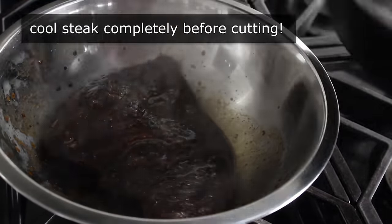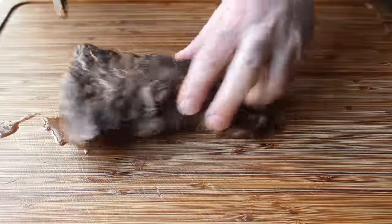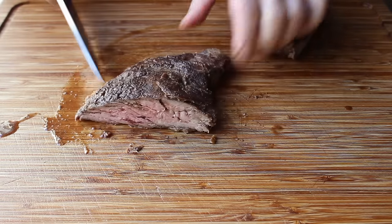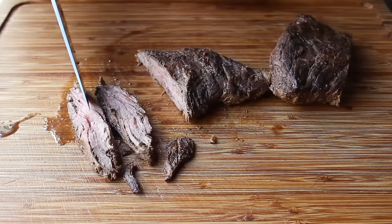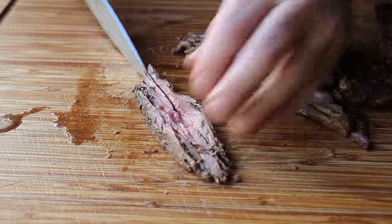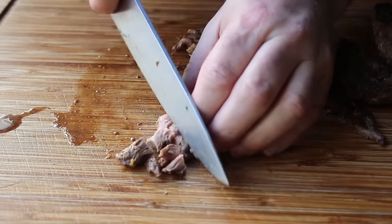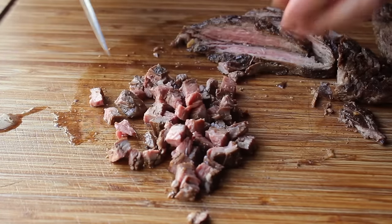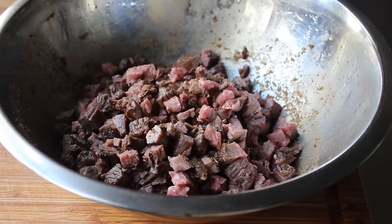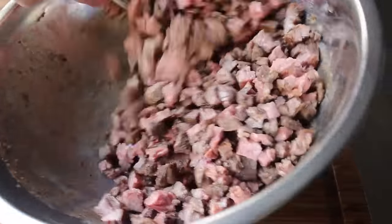I cannot stress this enough: do not cut that meat hot or warm. It should be room temp or cold, like mine is here. I actually cooked mine in the morning and popped it in the fridge until the afternoon. Once our meat has been properly cooled, we can go ahead and slice it. I like to make nice thick slices with the grain — which for a cut like this and skirt steak is very easy to find — then cut those pieces into two or three thinner strips, and finally slice against the grain into a nice small dice. Because we let our meat cool properly, not only is it easier to cut, but we're not going to lose any of those amazingly flavorful juices. We'll cut up our beef, add it back into the same bowl, and toss it with all those beautiful pan drippings we recovered by deglazing. Our steak has officially been prepped.